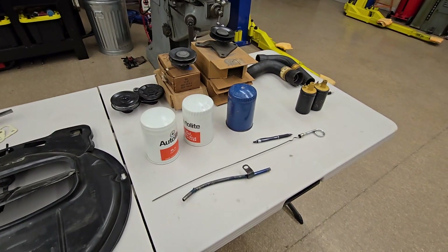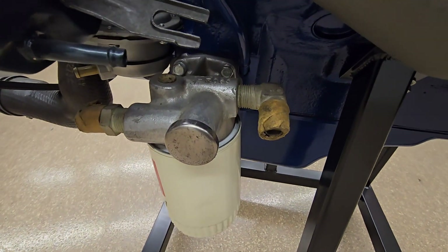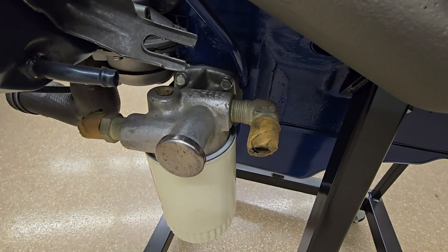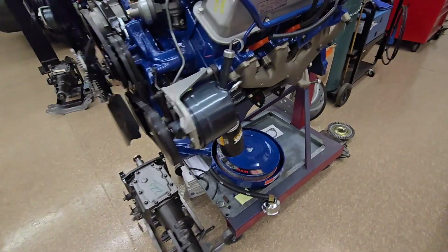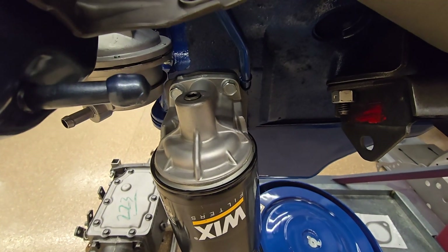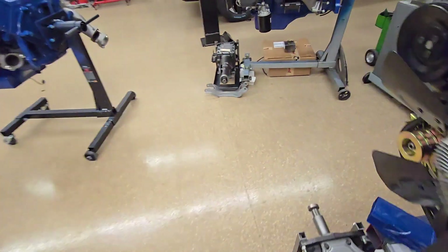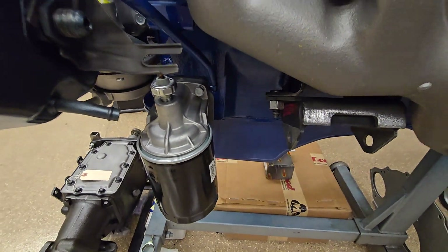The oil filter adapter comes in two different styles. This one on the display engine is for a drag pack — it has a separate oil cooler. This is an NOS unit that I put on here. The other style looks like this — this is the standard oil filter adapter that goes to the block itself. Here's another example of one right there.